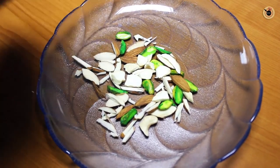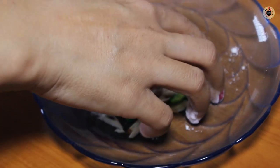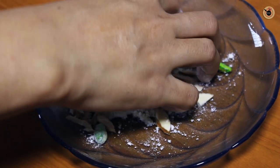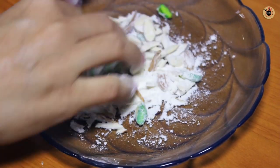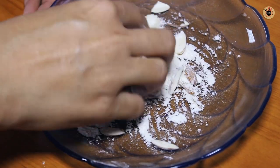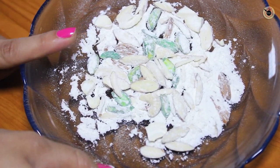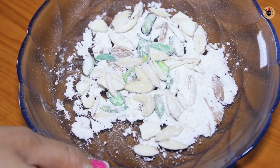Next I am going to sprinkle 1 to 2 tablespoons of all purpose flour or maida over the nuts. Here I am using some cashews, almonds and pistachios. Mix it well with the help of your hands so that the flour is evenly coated on all the nuts. This is done to ensure that the nuts don't sink down at the bottom of the cake.